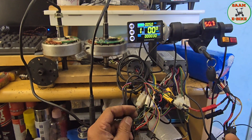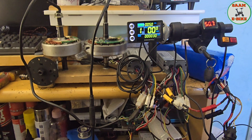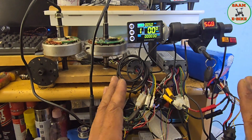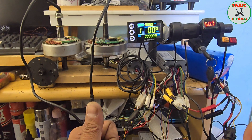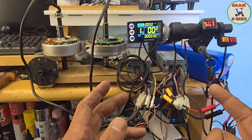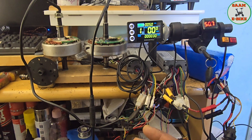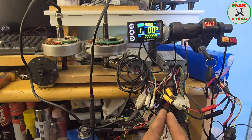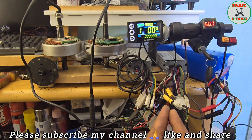That's all done for the ignition key. If you like my video, please like it, share it, and subscribe to my channel. Thank you very much — I really appreciate it. Some people were commenting about the ignition, so I made this video. Hopefully the person who asked will see how I connected all those things. Thank you very much, bye.